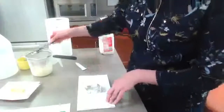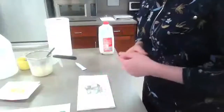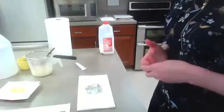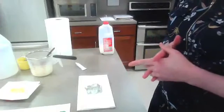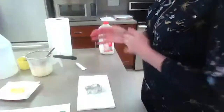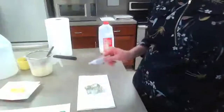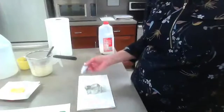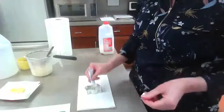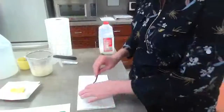Cheryl asks: do you have to use a certain type of milk? Definitely go ahead and try skim if that's all you have — give it a try. The research I did said whole milk works best, but you never know, so give it a try and let us know if it works! This is also the time to add your food coloring. You have your mixture inside your cookie cutter — add food coloring on top, whatever kind you have. This is optional, just to make it pretty.